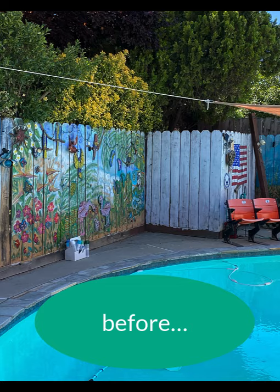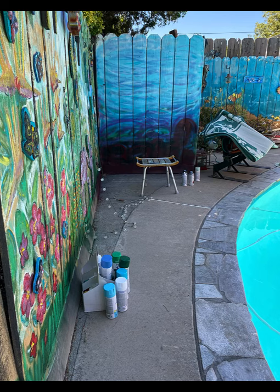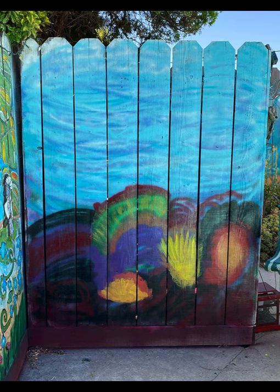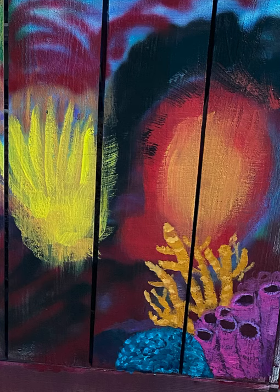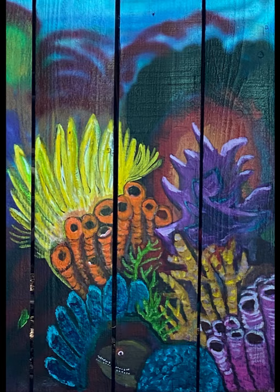I was really excited to start my second mural because I learned so much from the first one. I decided with this one I was going to go dark on the background and then drama drama drama on the coral — so bright colors, lots of contrast, lots of layers.